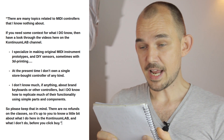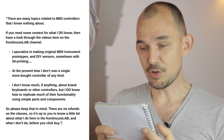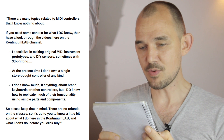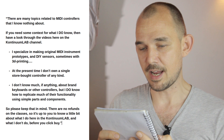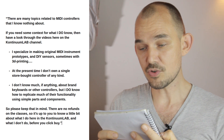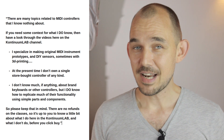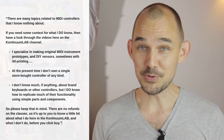I should point out that apart from being a musician and inventor, I'm also a certified saxophone and music teacher from the Royal Conservatoire in The Hague. On the other hand, in design, coding, and electronics, I have no formal title or diploma of any kind, because I am completely self-taught. So I will repeat the disclaimer which is also in the shop: there are many topics related to MIDI controllers that I know nothing about. I specialize in making original MIDI instrument prototypes and DIY sensors, sometimes with 3D printing. At the present time I do not own a single store-bought controller of any kind. I don't know much about brand keyboards or other controllers, but I do know how to replicate much of their functionality using simple parts and components. There are no refunds on the classes, so it's up to you to know what I do here in the Continuum Lab before you click buy.